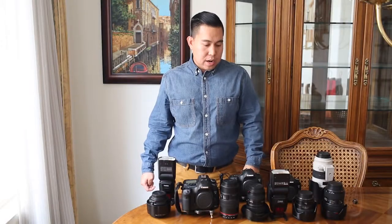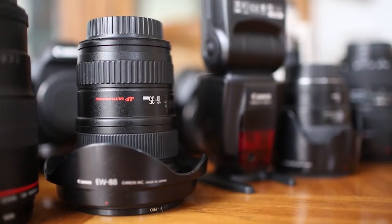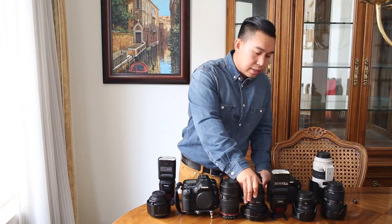During the ceremony, our second photographer would also be capturing the entire ceremony — including all the guests attending — with the 16-35mm lens. The 16-35mm allows everyone attending to be captured within a single shot.